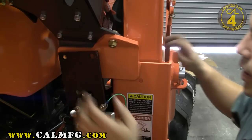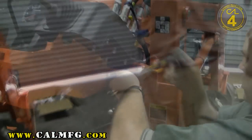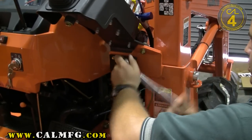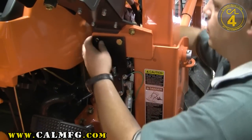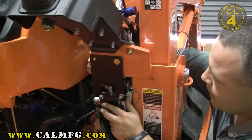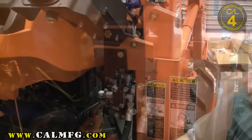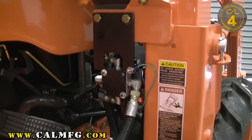Your kit hardware includes a couple of bolts for installing this valve plate. We've got the first one installed. Go ahead and remove the Kubota bolt from the other side of the valve mount and repeat the same thing. Valve mount is now in place.